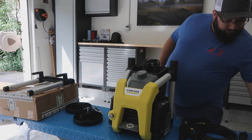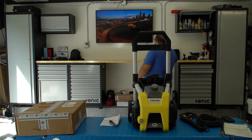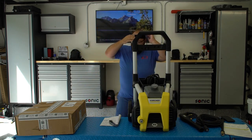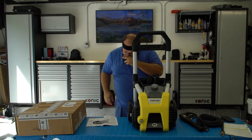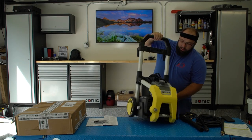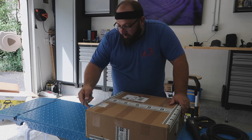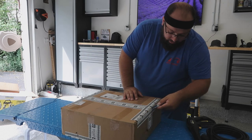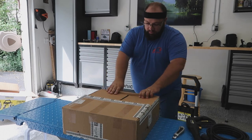All right, so let's assemble this quick. So here's the washer. Let me open this box to see what's inside. Always be careful when opening boxes, especially with pipes — use an exacto knife. The last thing you need is to score a pipe.